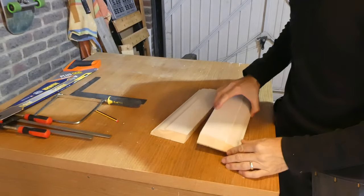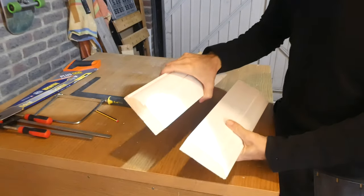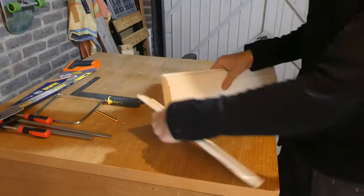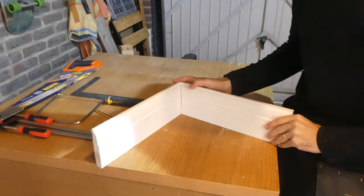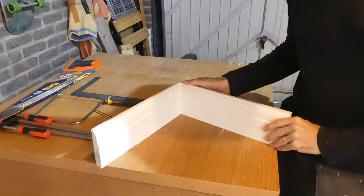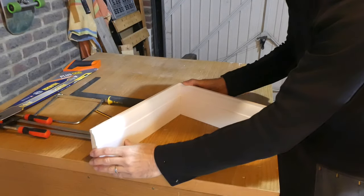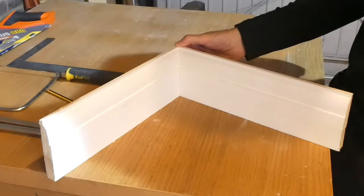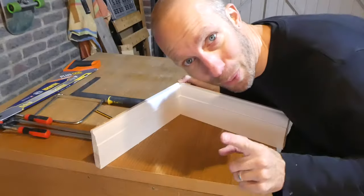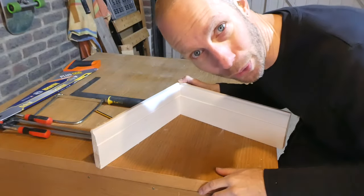Now generally what you could do when creating an internal joint is just put two 45s on your skirting, and if you've got a perfect square 90 degree corner then that is going to look pretty sexy. That's not a bad joint at all.